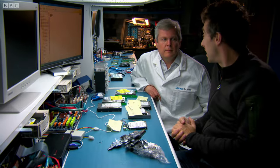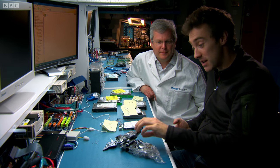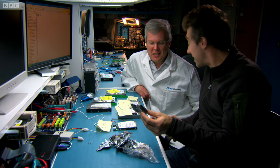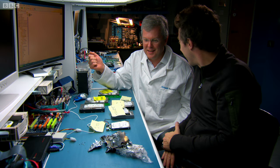We had an interesting and satisfying day in the workshop. I think it's fair to say we got fairly medieval on this lot. I think we did. I'm guessing, to the untrained eye, you didn't get anything from that.